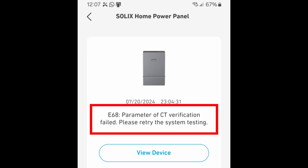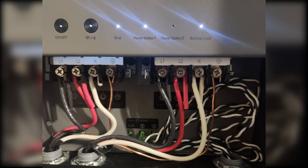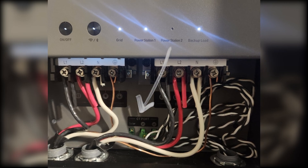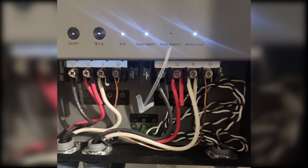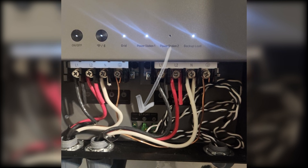Unfortunately, the self-test returned an error code. The fix was easy — we had installed the CT, or current transformer ports, backwards. These just plugged in, so I unplugged them, switched them, and then the system tested out successfully.